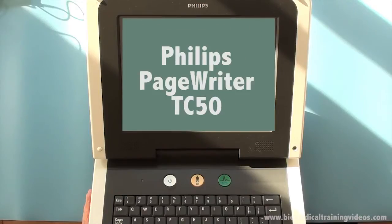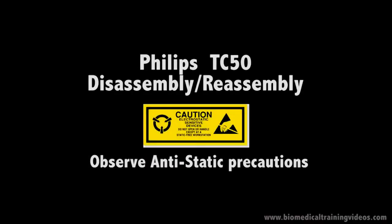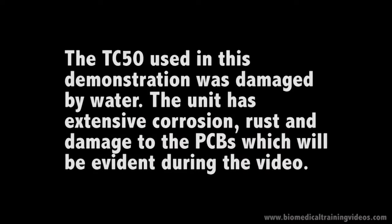Hello folks and welcome to the Philips PageRider TC50. In this video we're going to be taking the unit apart. As always use your anti-static precautions, and just a note that this unit was actually damaged by water, so you'll see quite a bit of corrosion and damage to the boards through the video.